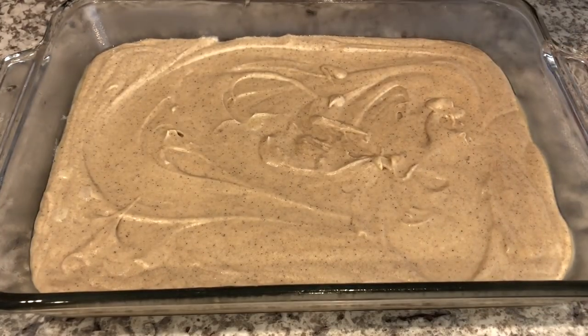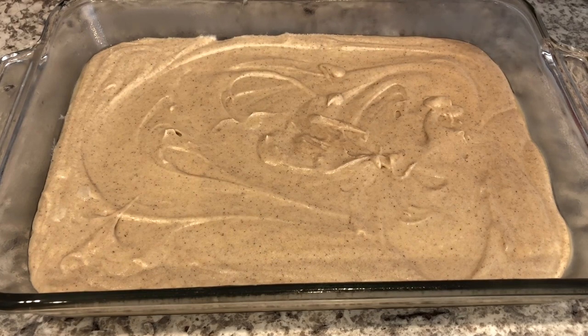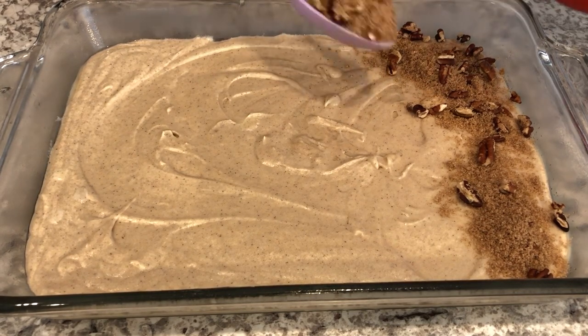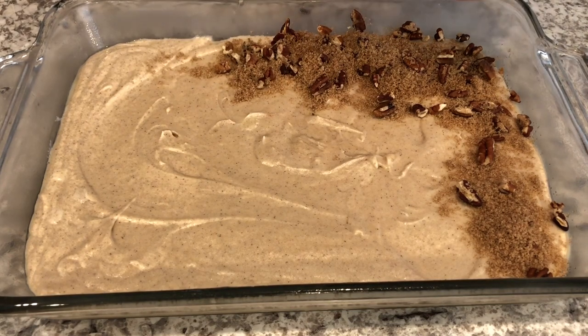It's been about 8 hours and I just took the cake batter out of the refrigerator. I preheated my oven to 350 degrees, and now what I'm doing is sprinkling that brown sugar topping that I mixed up earlier right on top.